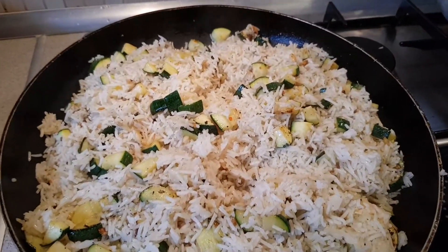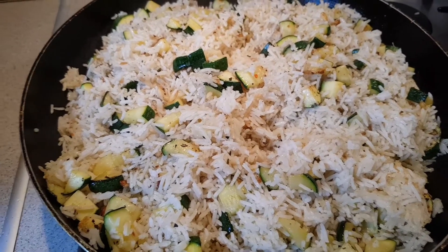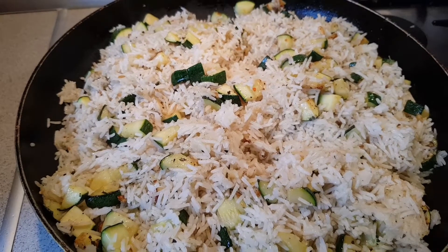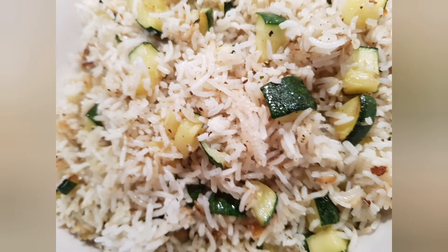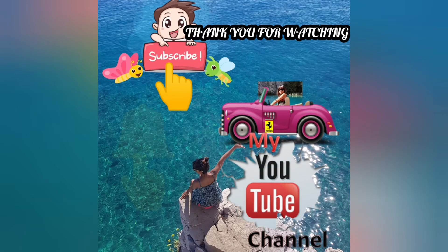Thank you, guys, for watching. I hope you subscribe and like my video after you watch. Please watch, like, and subscribe. Thank you so much. God bless. Thank you, guys. I hope you subscribe to my YouTube channel. Thank you. God bless. Bye.